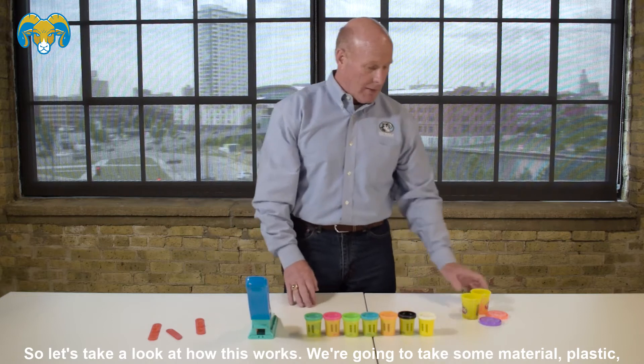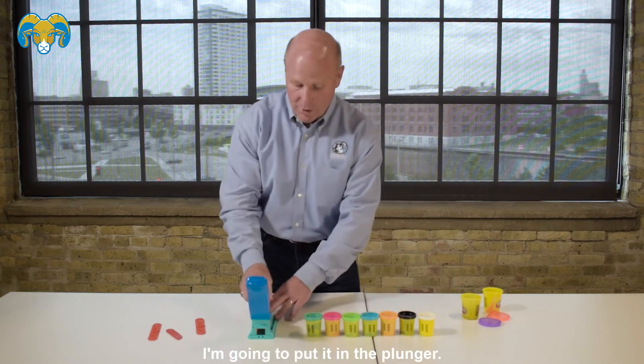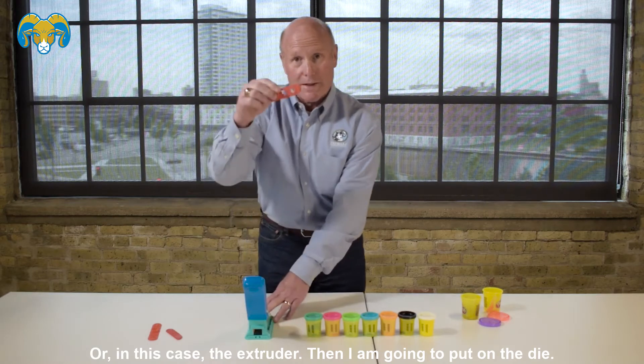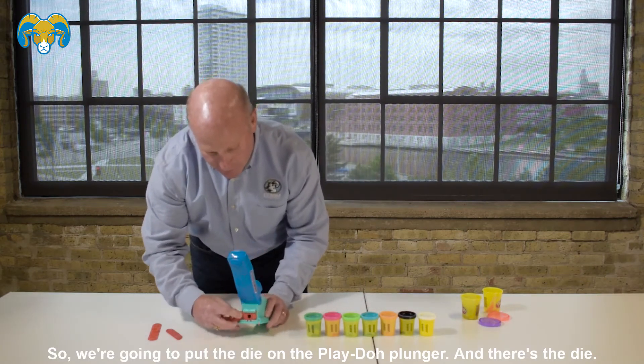So let's take a look at how this works. I'm going to take some material — plastic or Play-Doh — and put it in the plunger, or in this case, the extruder. Then we're going to put on the die — we're going to put the die on the Play-Doh plunger, and there's the die.